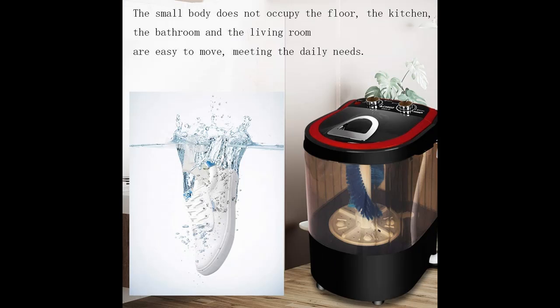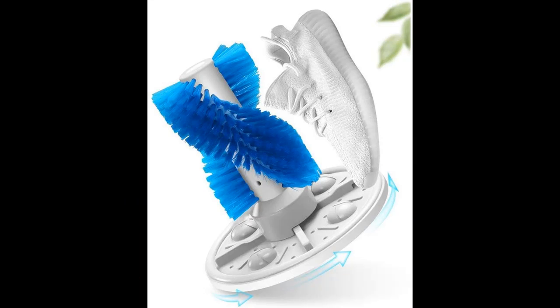360 degrees UV blue light illumination with a built-in blue light provides 360 degrees blue light sterilization while washing shoes.